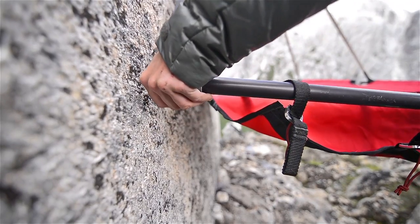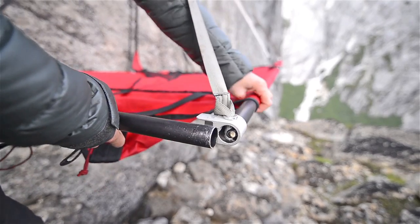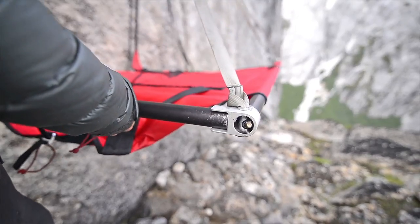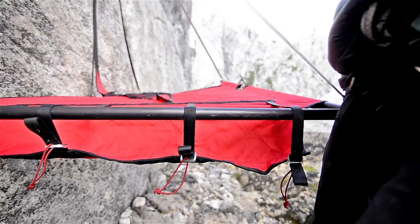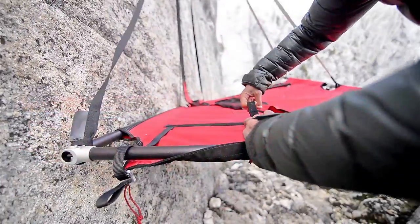Assemble the end poles by inserting the shock-corded end into its fitting first. Then stretch the bed and snap the end pole into the other corner fitting. Snug the bed tensioners down on the first end, but do not tighten them all the way.